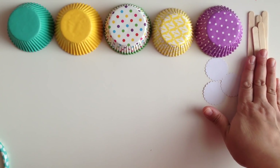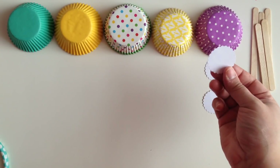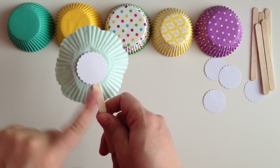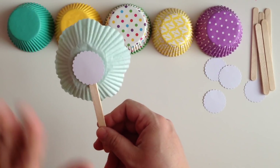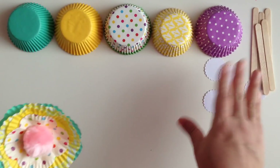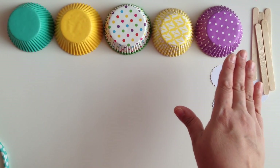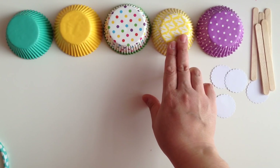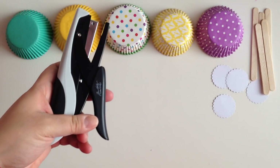So all you need is some popsicle sticks. You can either use — I have a scallop punch, so I have this little circle scallop punch — but you can use a regular circle. It's just to kind of finish it in the back, because I feel like it looks unfinished if I don't have this little piece right here with just the stick there. So I just put that there because I like the finished look of it, but you don't have to do that. And then, of course, I have my cupcake liners: a green one, a yellow one, polka dot — this is just a little yellow decor — and a purple one. And some scissors, and a stapler.